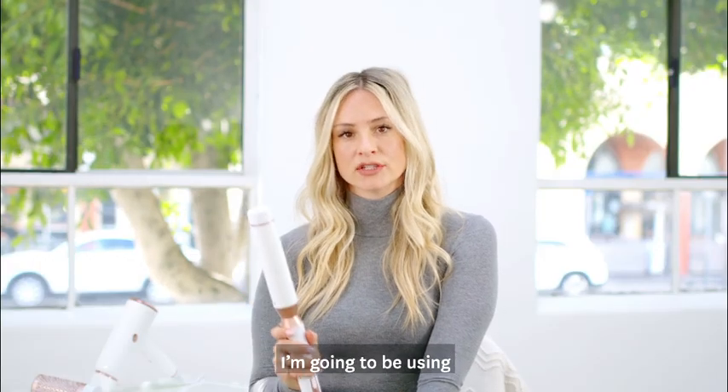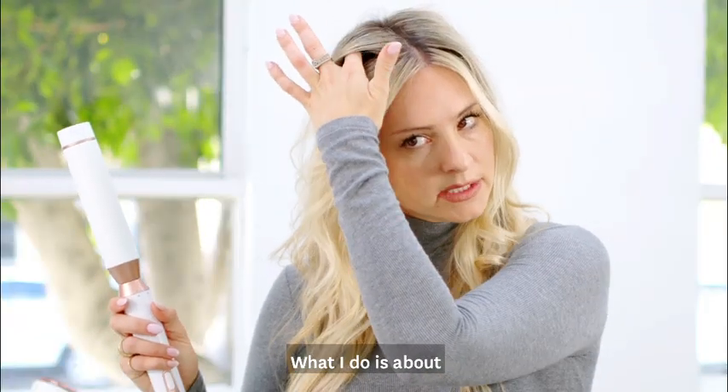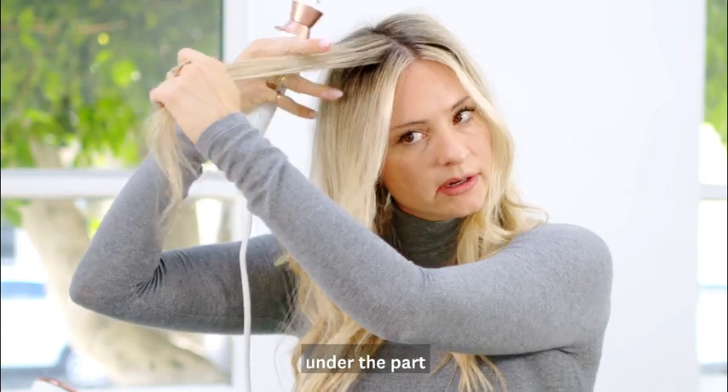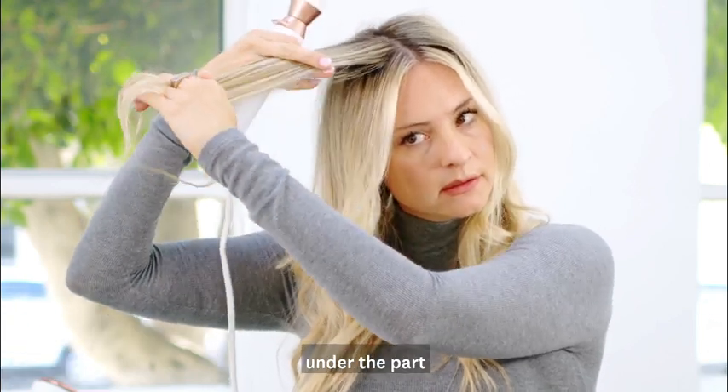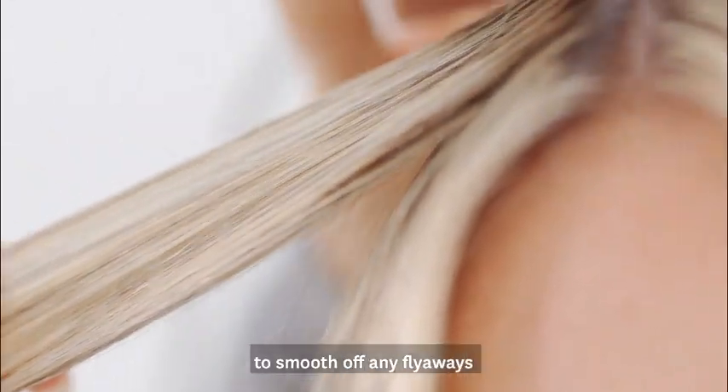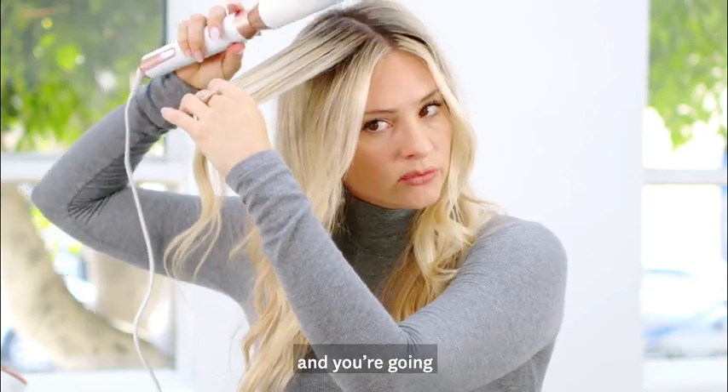For this technique I'm going to be using an inch and a half barrel. About an inch or so under the part, I'll take that section and just run over it to smooth off any flyaways with the heat, going in the direction of the hair.